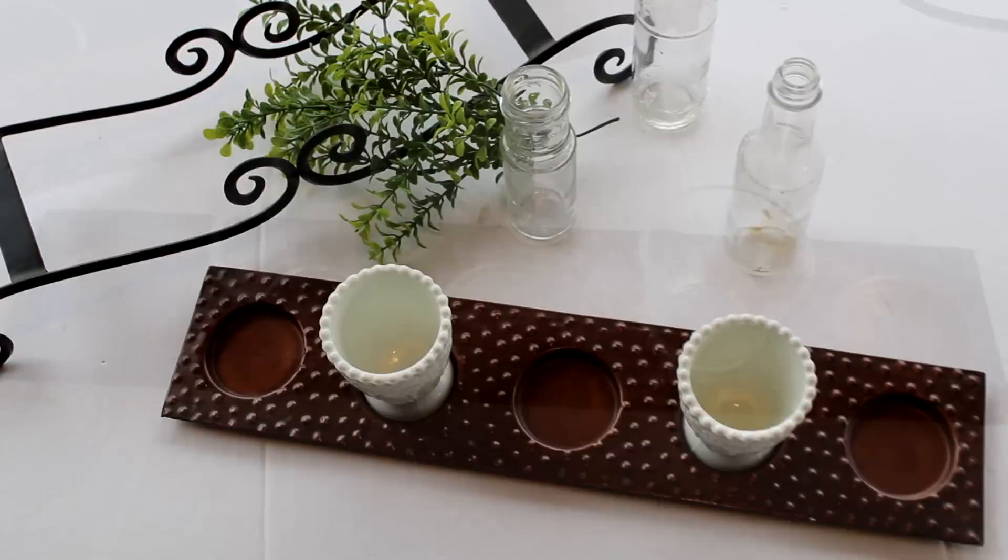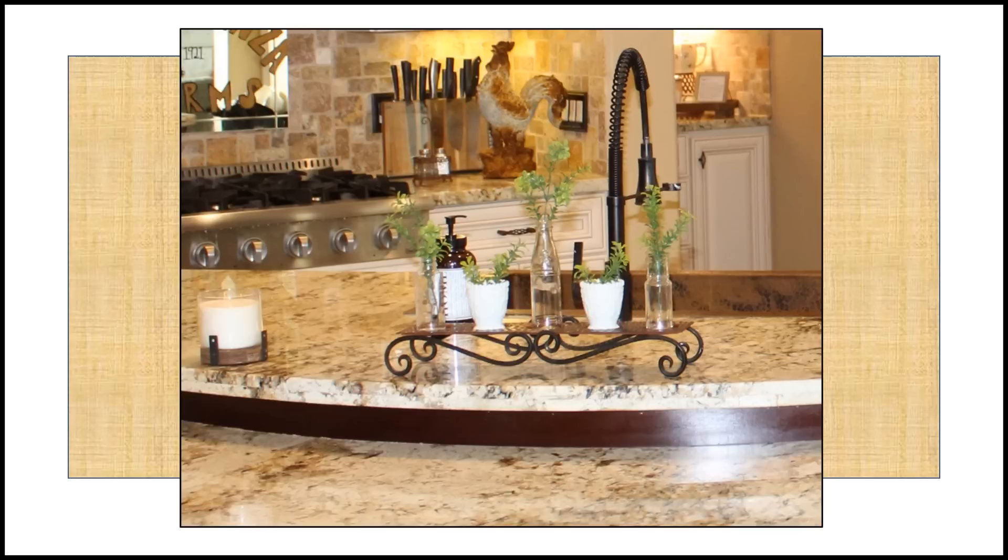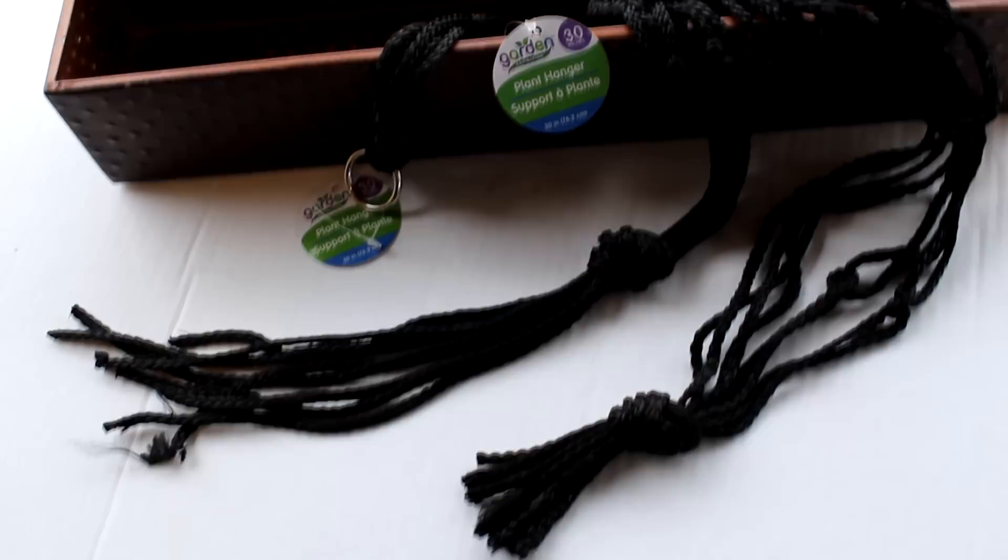In that same cabinet I also had these dollar tree white votive holders, which I decided to pair with the lid and stand. Then I grabbed some greens and recycled jars to add to the combo to create a whole new piece. Put them all together and this combo creates a lovely, light and airy decor piece that's not too bulky — perfect for a kitchen island. For the container, I paired it with a couple of dollar tree plant hangers, adjusted the bottom knot down a few inches, added some greens, and voilà — a beautiful new piece.